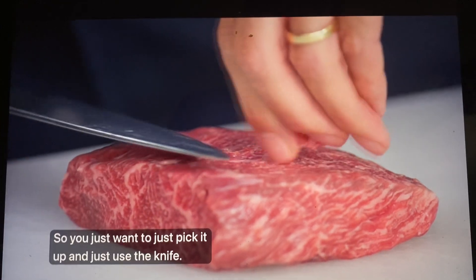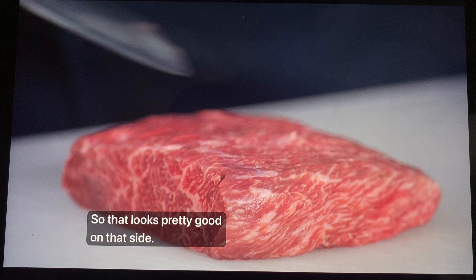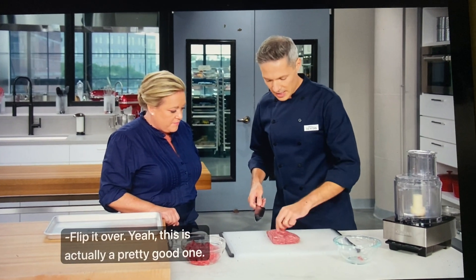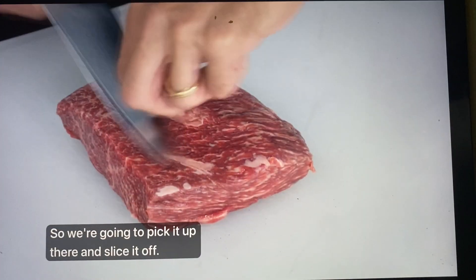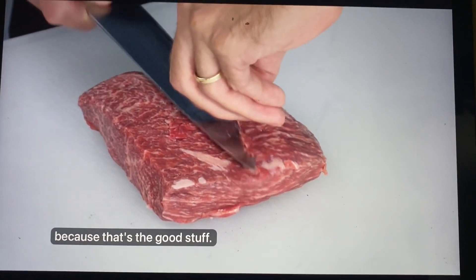Just pick it up and use the knife. There's just not a lot on that. You want to check on both sides — that looks pretty good. Nicely marbled. This is actually a pretty good one. You really don't want to take off too much of the meat, because that's the good stuff.